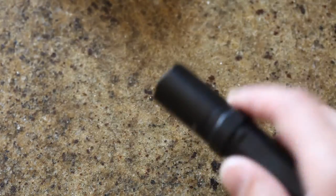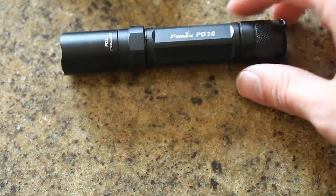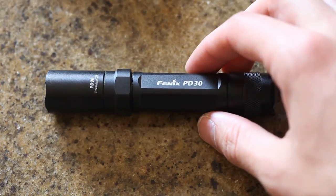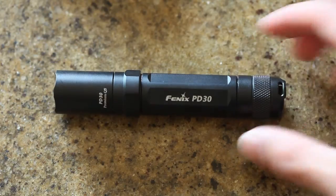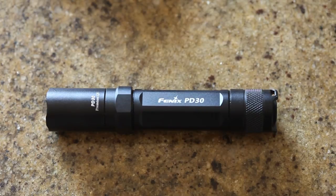I would say the beam on this thing is pretty narrow and spot oriented, where some of the other ones I have are pretty wide. For me I think I like the spot better. High recommendation on the light here. It's kind of expensive — I got it off the internet, I think I paid like in the 50s, maybe low 60s for this light. It's certainly a premium for a flashlight, but I think it is a good product and durable.